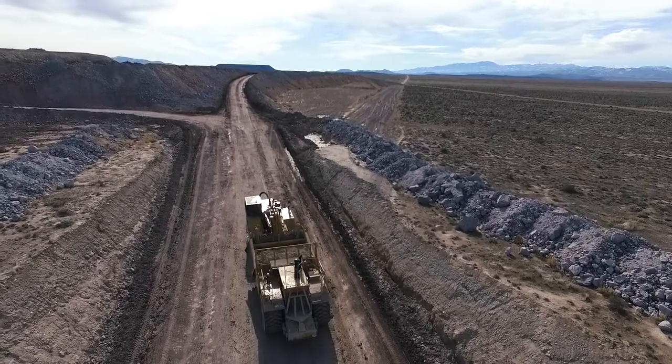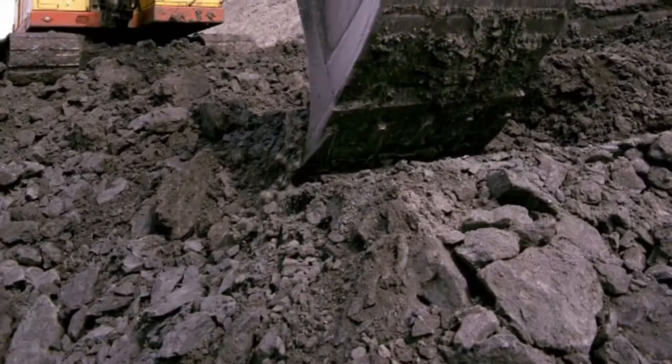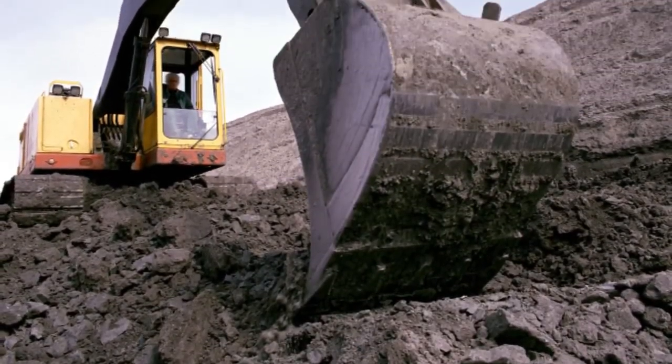Our beryllium mine is in Delta, Utah, way out in the middle of the desert and the ore is concentrated in delta. It takes many tons of ore to actually produce a number of ounces of beryllium.